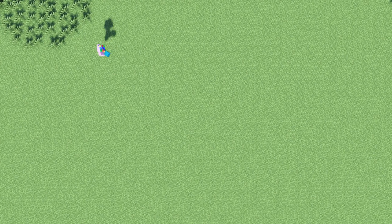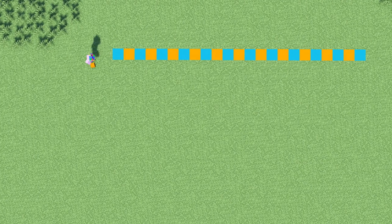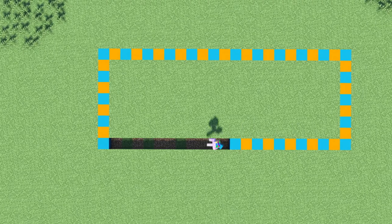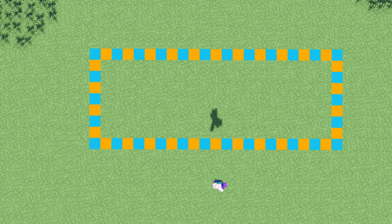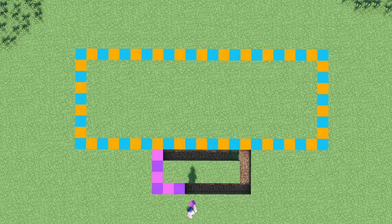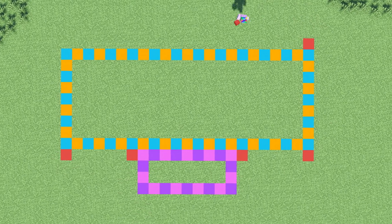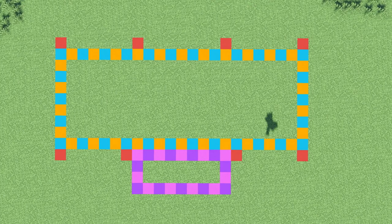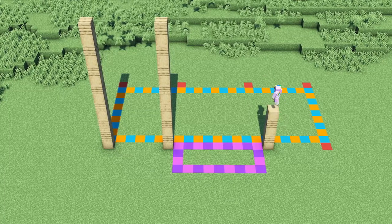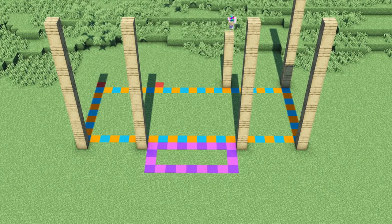As a first step we will place the outlines for our building. The big rectangle indicates the foundation of the building while the smaller one shows the entrance area. Now that we're done with the outlines we will start building the pillars using oak planks and stripped oak log. We will make the pillars 14 blocks high.